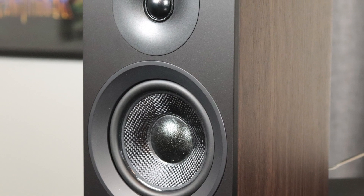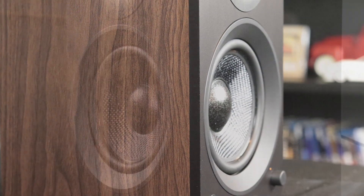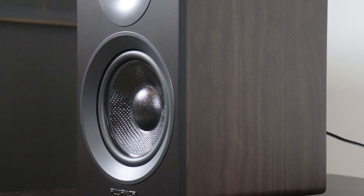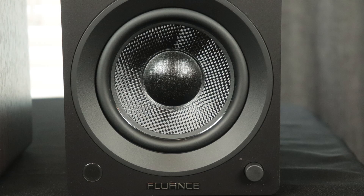They weigh approximately seven pounds apiece. Moving on to design — I have these in the walnut finish, so the casing on the top, sides, back, and bottom are all brown while the front is black. These do not come with a grill, so you will be able to see that tweeter and driver at all times. Both speakers have the same tweeter and driver, and just below that you have the Fluance logo. The right-hand speaker is a bit different because it is the command and control speaker.